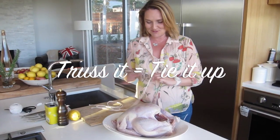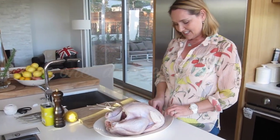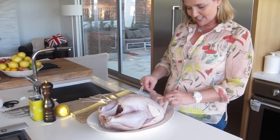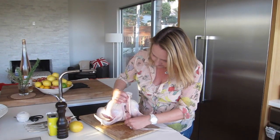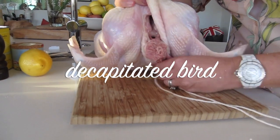I've never done this before so I am learning as I do this. His legs, his little wings, and in here is where his head used to be. Loop the middle of the string around this, which is basically its neck where its head used to be.